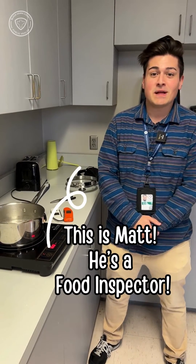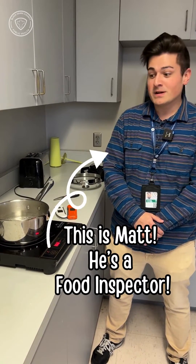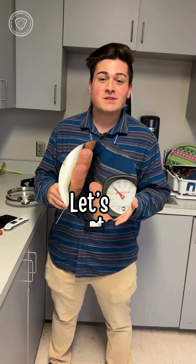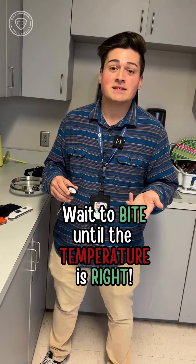Hi, I'm Matt Nogrekar with Black Hawk County Public Health and today we're here to show you how to calibrate your thermometer. Whether you're cooking for a small group or a large group, we'll always want to make sure that our thermometers are functioning properly. You'll want to wait to bite until the temperature is right.